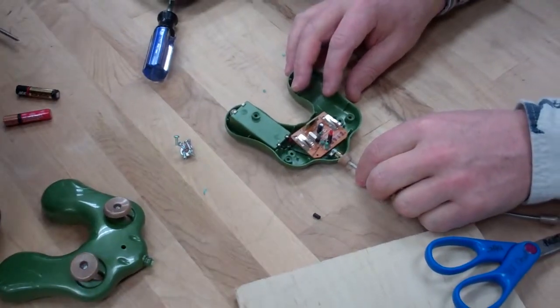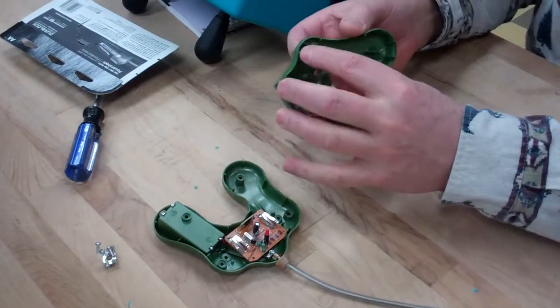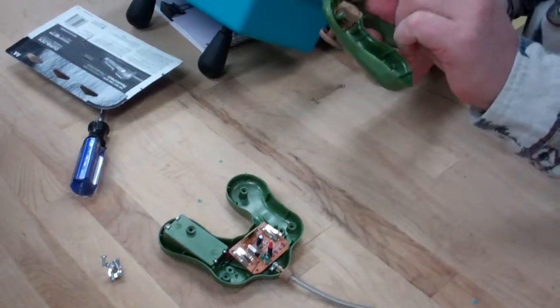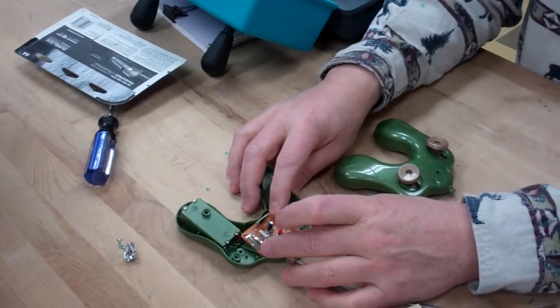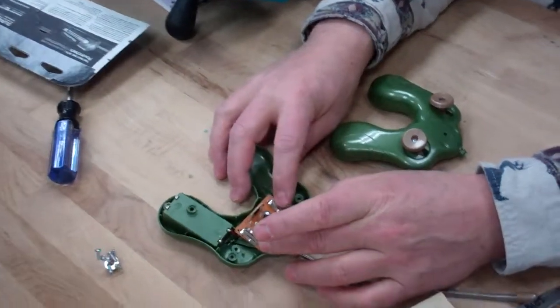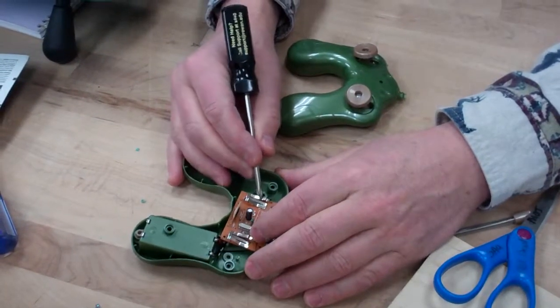The switches inside these controls work by bending a little flat lever back and forth, which pushes one side or the other side of the metal. These are the switches, and they will break down over time because you're always bending and flexing that metal.